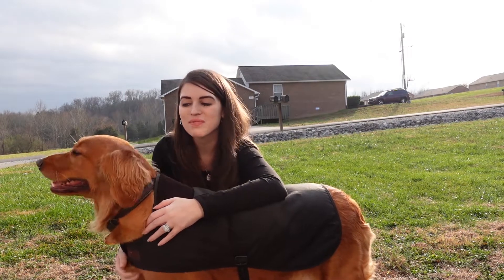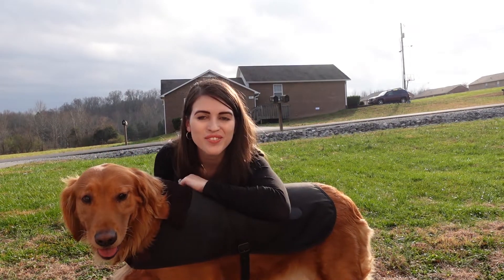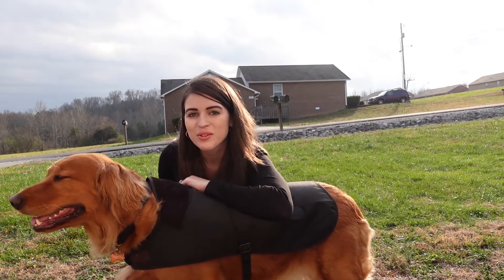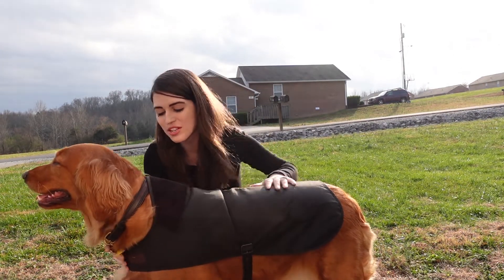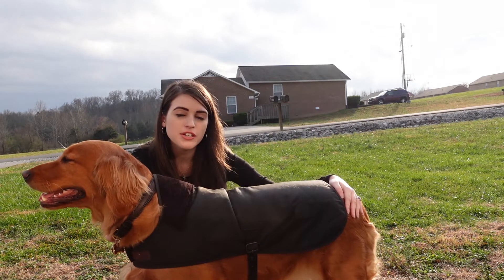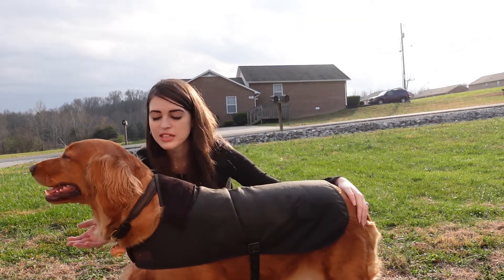Hi YouTube, welcome back to my channel. I am here with my golden today, just doing a quick little video talking about the Barbour dog coat. She is a golden retriever, she's about 80 pounds.